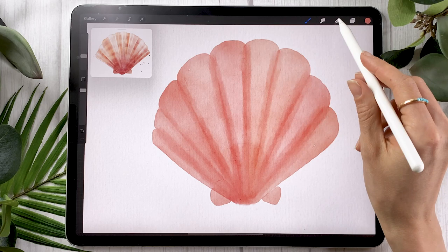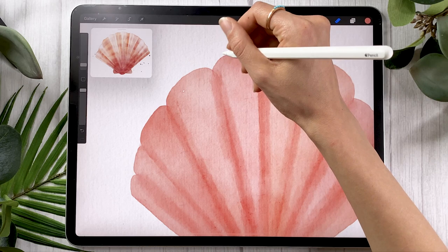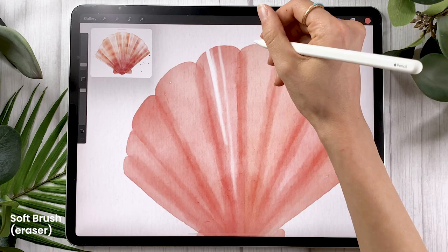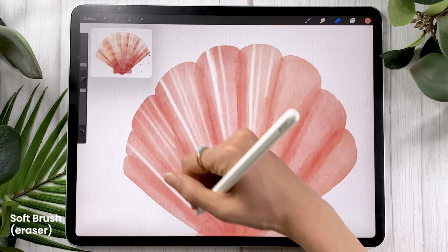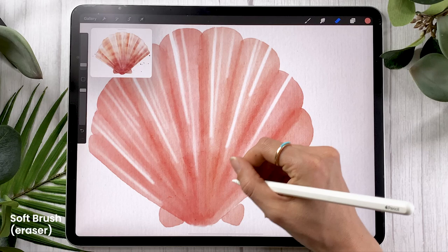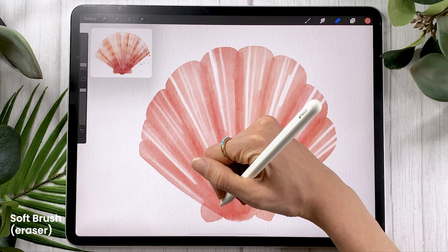Once you feel like you have enough color gradients and stuff happening on your piece, go in with the eraser and set it to the soft brush from the airbrushing panel — everyone, no matter if you have the big brush bundle or not. We're going to add a little bit more light because right now this is a little bit flat. The way to draw light is basically to go between your darker sections and add two or three lines. Make sure to pick out the video because this explanation wasn't necessarily the clearest, but you'll see really quickly what I mean. This step is not one where you have to be precise.